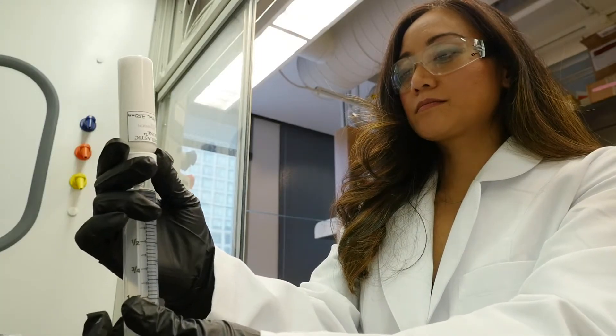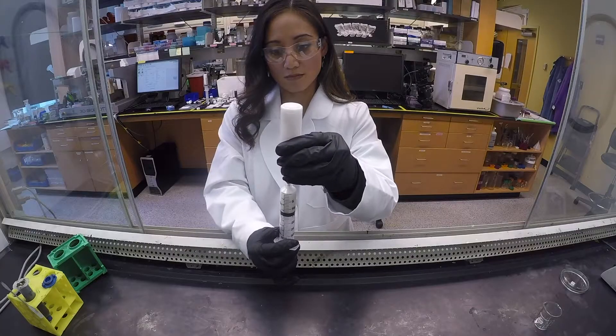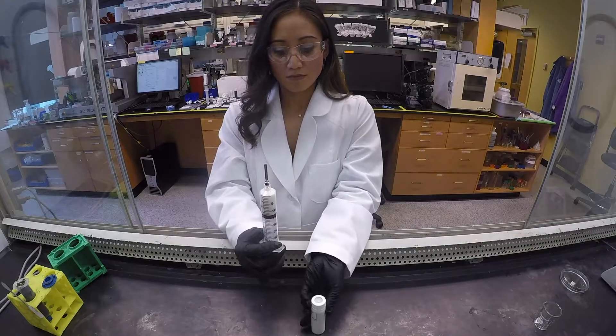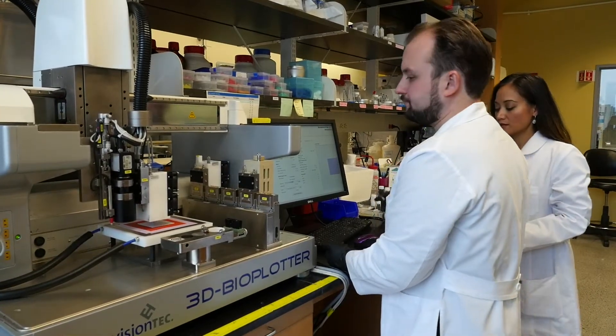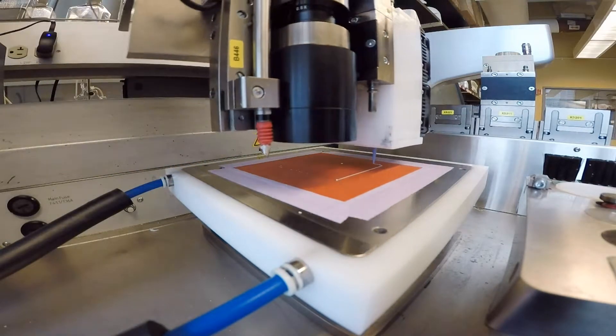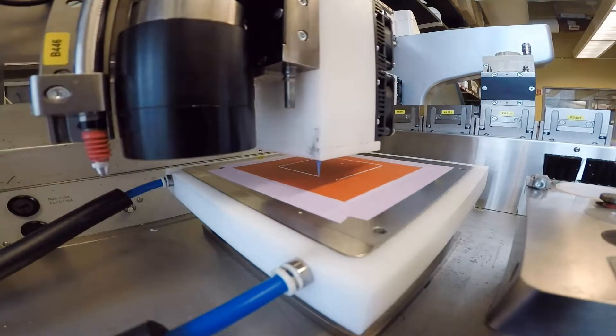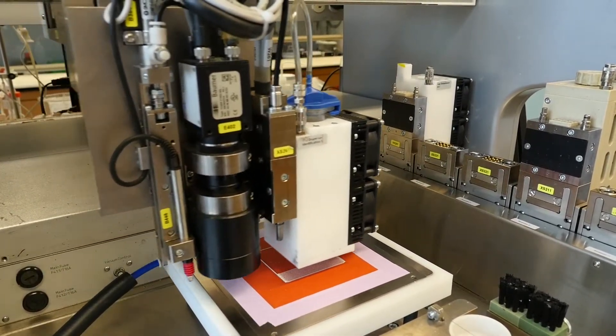Rommel Shah is a material scientist at Northwestern University — and yes, she and Nirav are married. Along with engineer Adam Jakus, she's developed a new 3D printed synthetic material called hyperelastic bone. With support from the National Science Foundation, all three are part of a team working to bring it to an operating room near you.